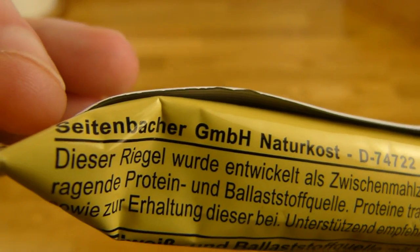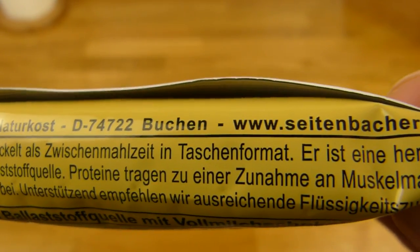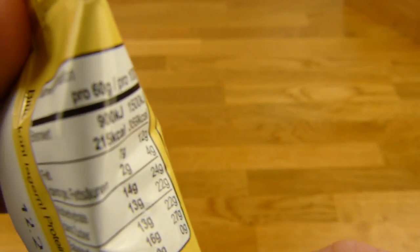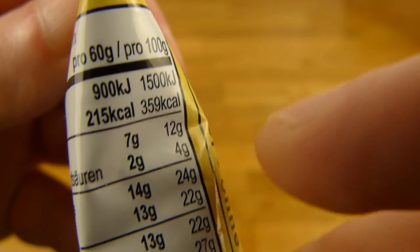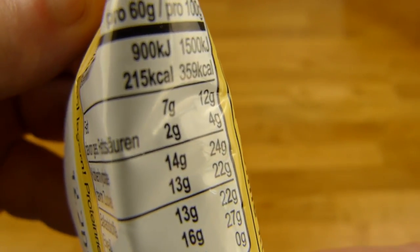It's about 1.50, so it's not low in price, and it's 60 grams. 215 calories, which is still lower than chocolate in terms of fat.